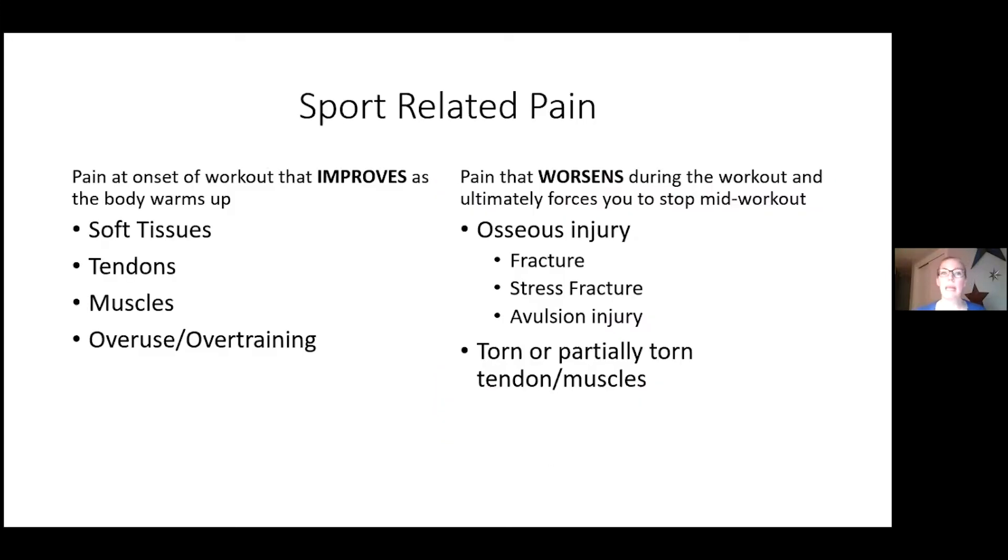A word about sport-related pain: pain that actually improves as you work out is usually soft tissue — muscles, tendons — resulting from overuse or overtraining. As your body warms up, they feel better. Pain that worsens during a workout to the point where you have to stop mid-game is more concerning — we start worrying about bone injuries, fractures, stress fractures, avulsions where tendons are pulled off bone, or torn tendons and muscles. These are more serious when pain is so severe you have to stop playing.